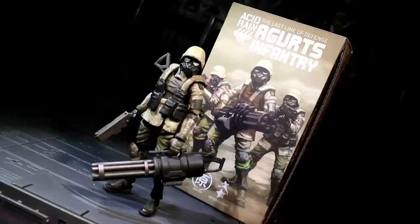Ladies and gentlemen, this is Internet Personality Vangelis, and this is the second Infantry release from Ori Toi's Acid Rain line. It says Infantry right there on the box. The Egerts Infantry is a straight-up troop builder in the Desert 88 color scheme, and I bought three because I have a lot of self-restraint. So, review time.